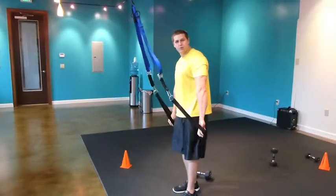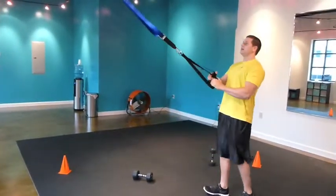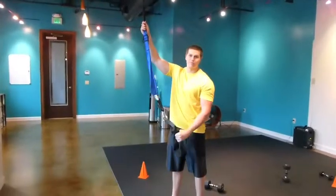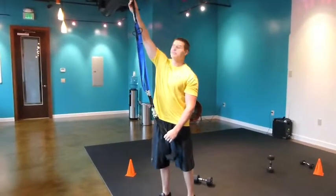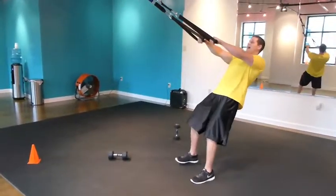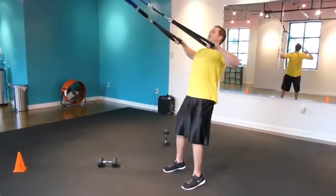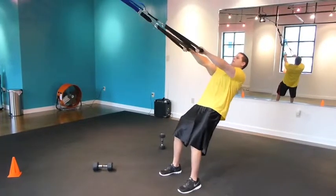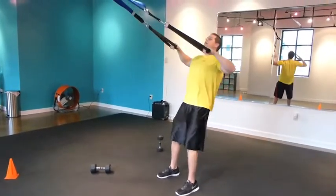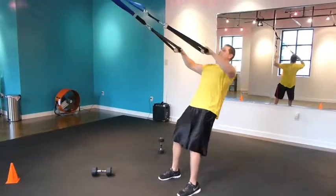The first exercise you're going to do is pull ups. You can hang this — you can pick this up probably at any Walmart for around $40 — and you can put these on the top of a door frame. I just happen to have a pull up bar here. You're just going to lean back, inhale down, exhale up. Make sure your elbows are up and contract your back. These are assisted pull ups.